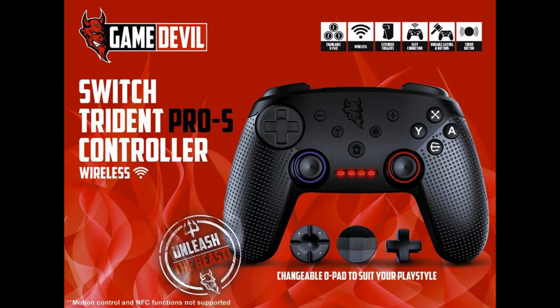Also consider buying the Game Devil Switch Pro-S controller — it's the exact same controller.